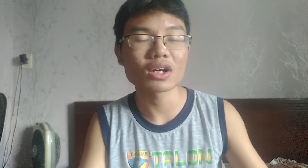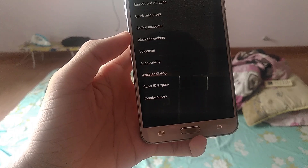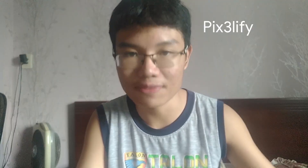This is a Pixel ROM, so you should expect all of the Pixel features, except for one feature, and that's Call Screen. That's actually fine, since you can enable it using a Magisk module called Pixel 3.5.